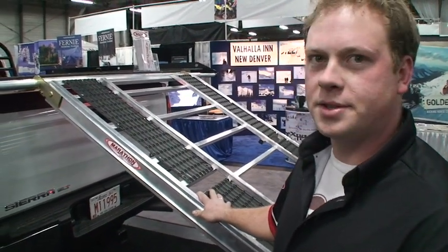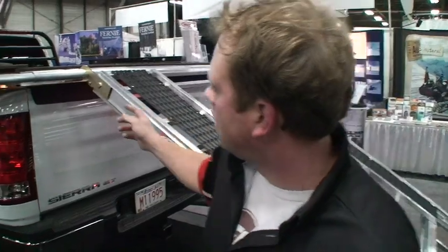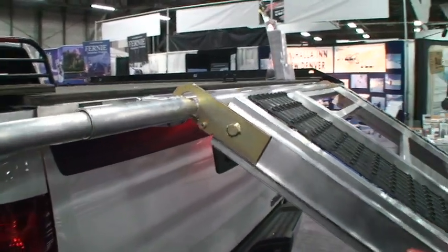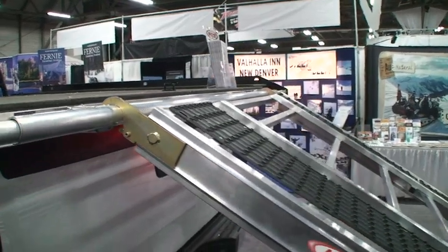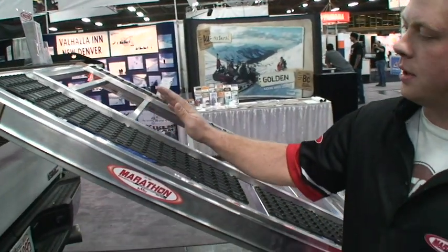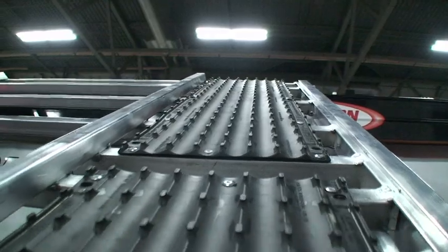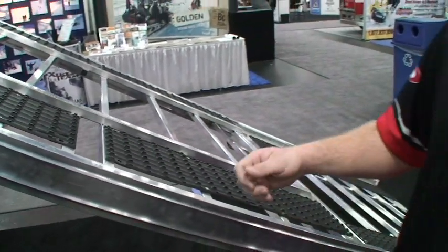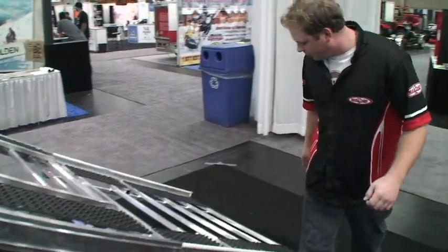They're all telescopic and tested to 1,500 pounds. They all have a locking finger on them, so if you hit it at an awkward angle, the ramp's never going to kick off that bar. All of our ramps are outfitted with the Superglide puck board, so you can run sleds and quads, side-by-sides, up the same side. It's also good for walking up and down.